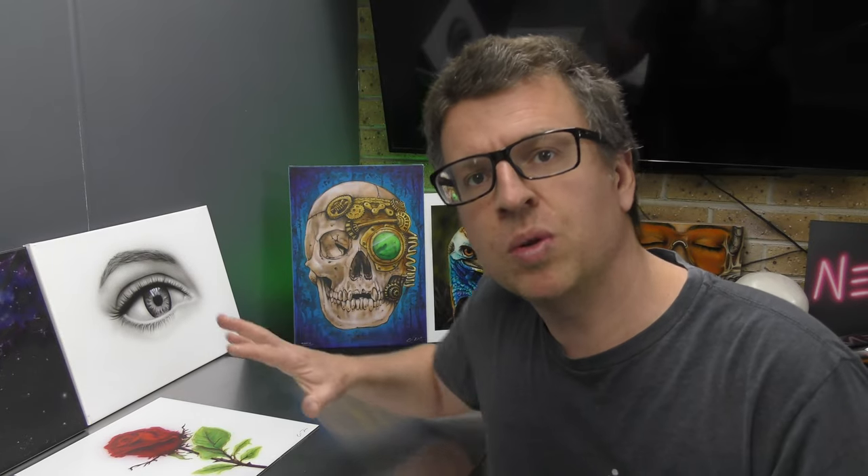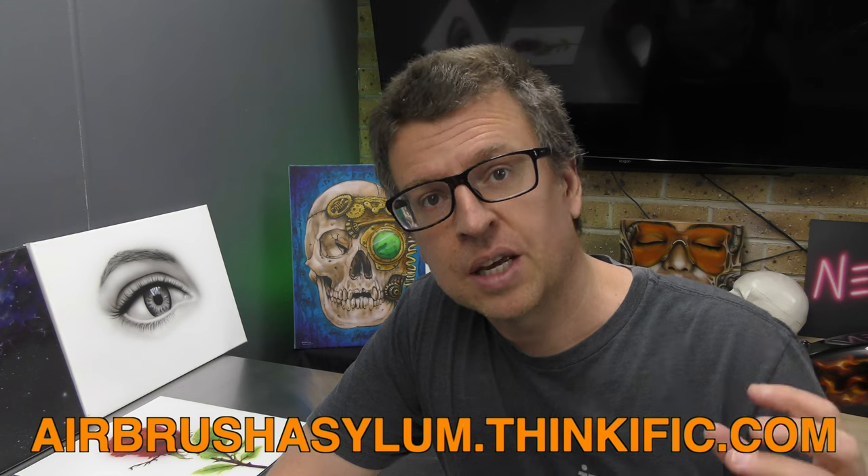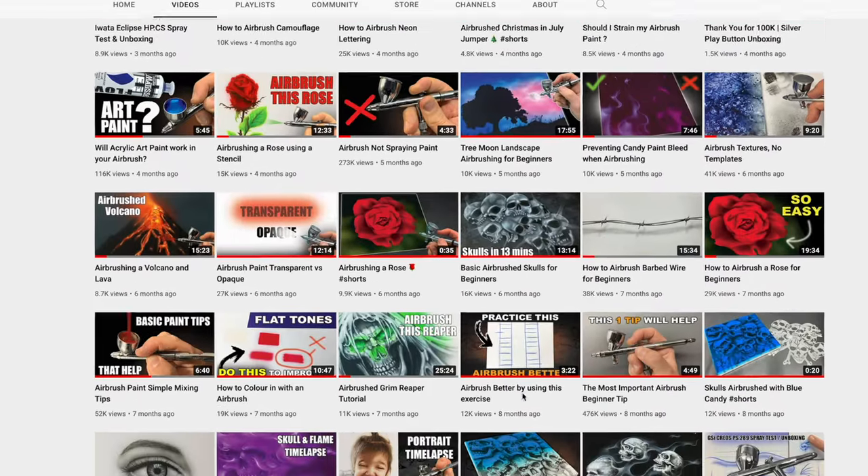Before attempting artworks like this, you really need a good foundation to start your airbrushing journey. And that foundation can definitely be found in our online course. Sure, you can search through well over 300 videos that we currently have on our channel — that'll definitely help you create artworks like this.